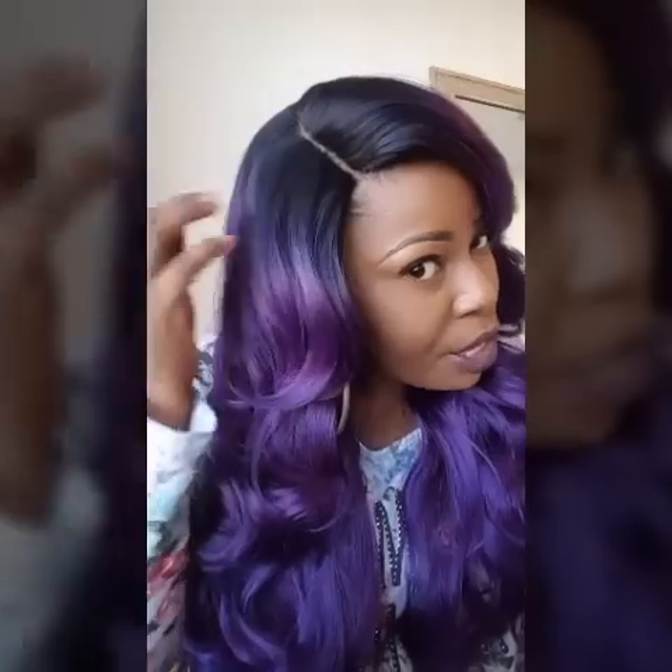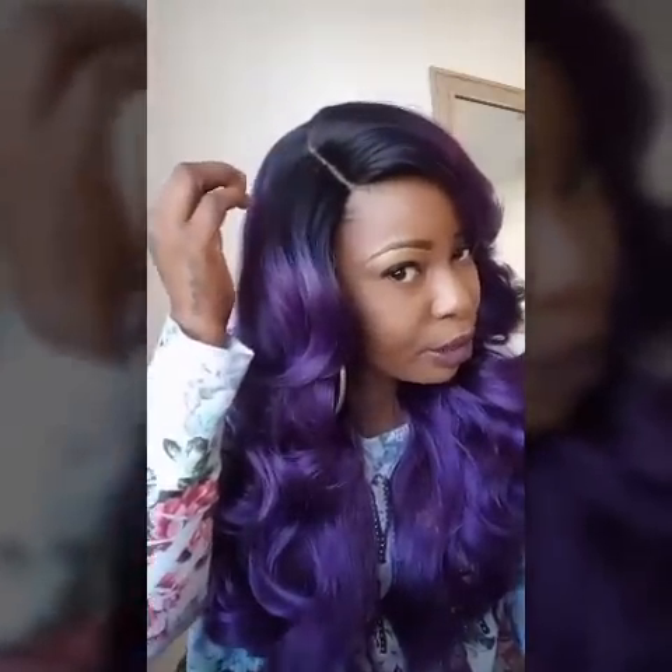So this is Freetress Equal lace front Carissa again. She does come with adjustable straps — two in front and one in the back. Now with this part, she did need plucking, but I plucked her because I like a more realistic look. I want it to look more like a sew-in with a lace part rather than just looking like a straight-up lace front wig.